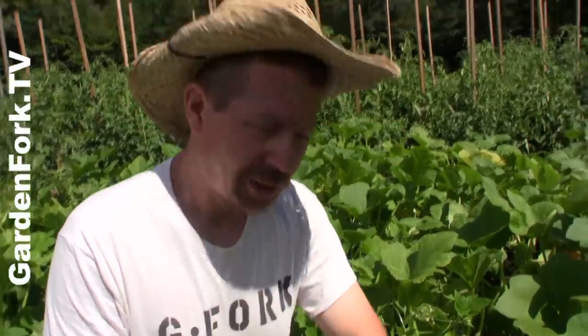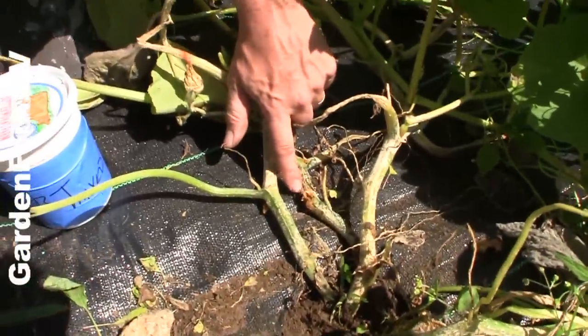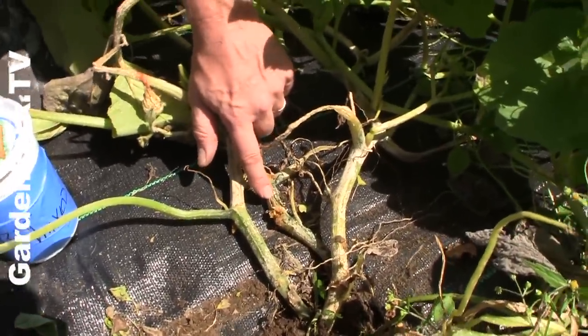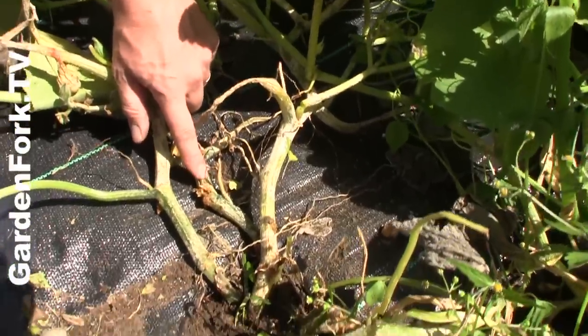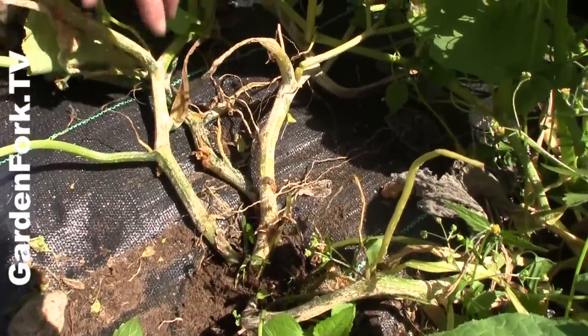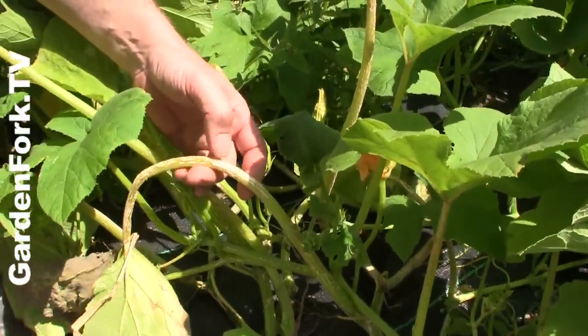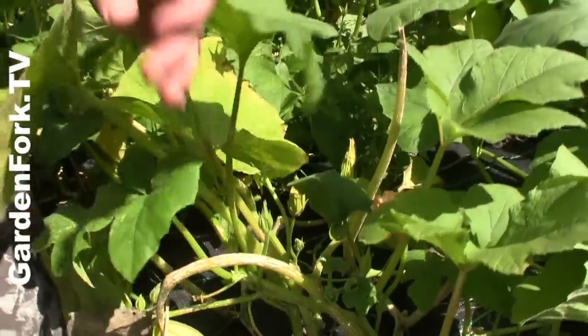Do these guys have the borer? Yes. They look pretty healthy. Well, if you look down here — do you see how this is white and this is split open? It's kind of orangey, funky stuff. This is a sure sign that you have squash vine borer inside the vine of the plant. The plant looks kind of sickly, with this white stuff on here, and the leaves are yellowing. So it's a clear sign you have the squash vine borer, which is the egg and larva of a moth.